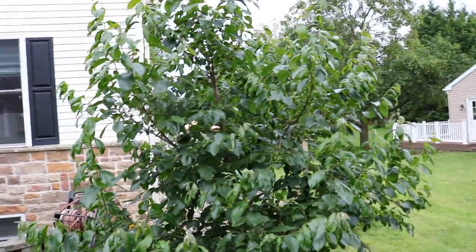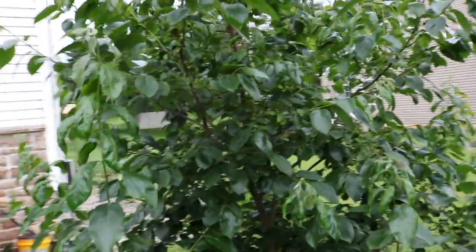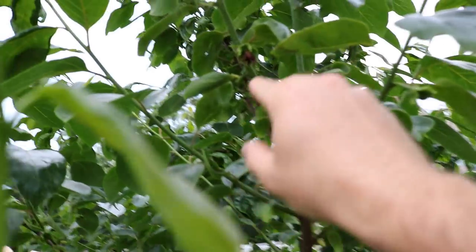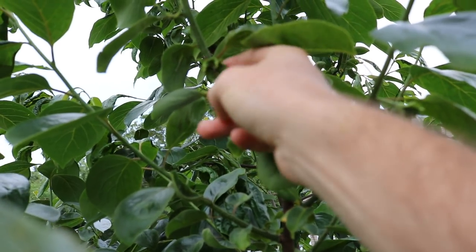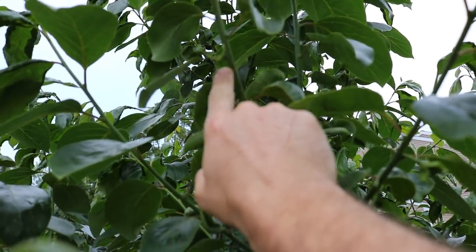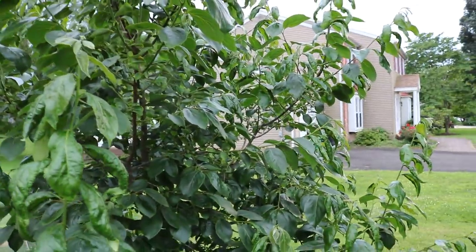Taking those steps from that point — but the persimmon this year, finally in its fourth spring, has flowered and is going to fruit for me. You can see some of that fruit up in here. You can see this is the remnant of the flower, and underneath the flower is indeed that fruit.